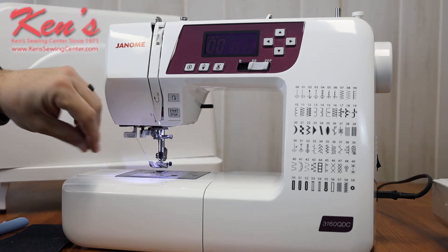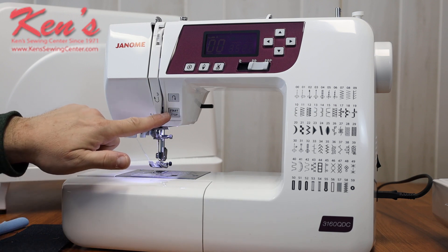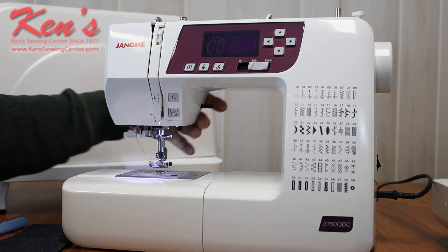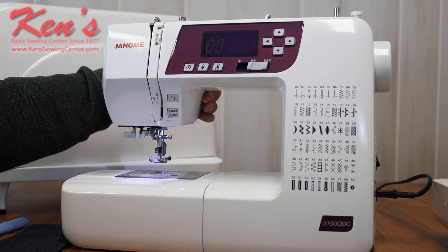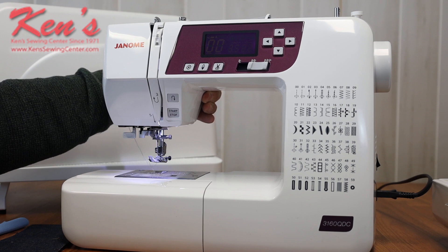On the 3160 I can sew with or without the foot control. It comes with an electronic foot control, but I can also hit my start/stop button and never have to worry about either one. This machine also has the ability for extra high lift under the presser foot. If I'm working with thicker materials like a quilt or hemming blue jeans, I have the ability to get thicker fabrics under the machine.